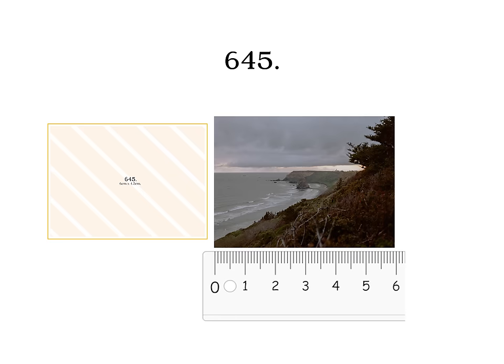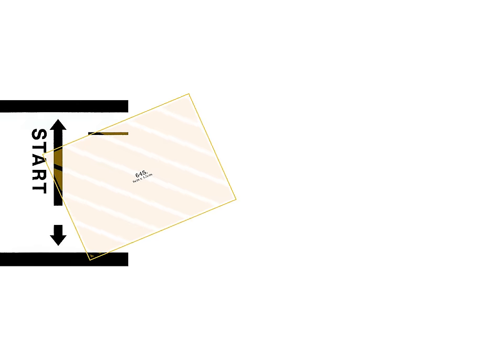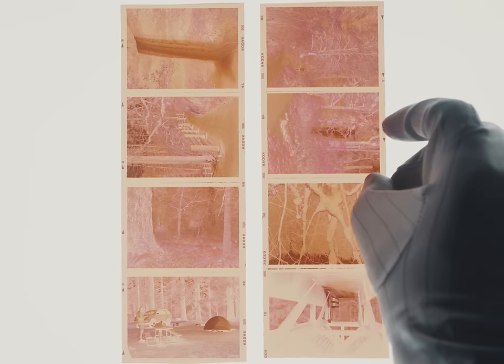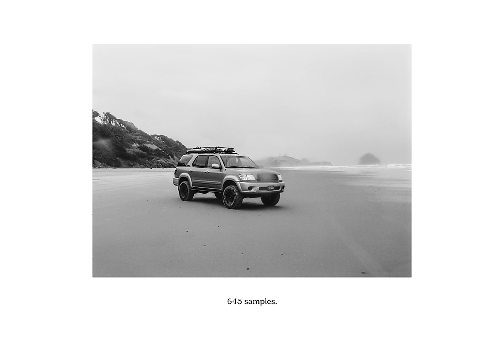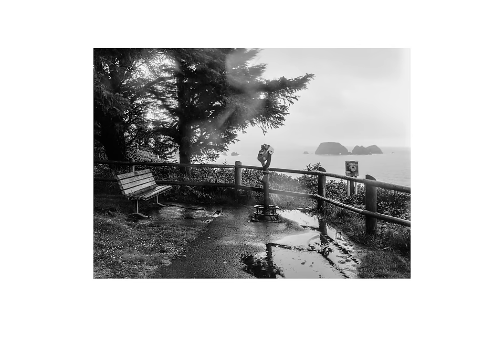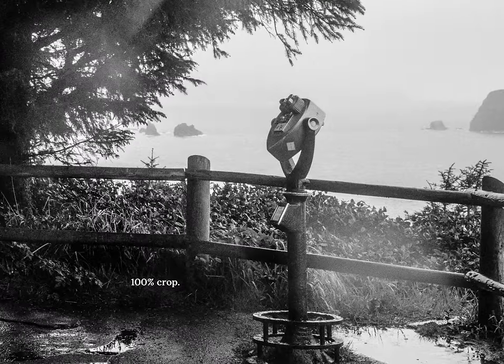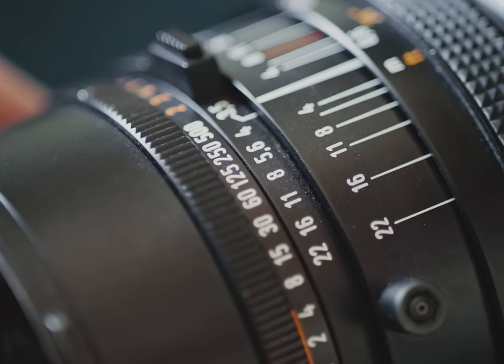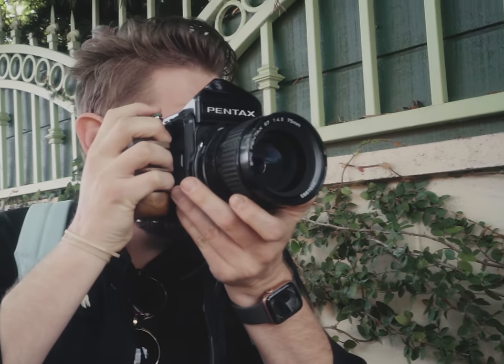645 refers to the 6cm by 4.5cm image and is by far the most economical format for 120 because it yields 16 shots per roll. If you think that isn't actually that much, you might want to sit down for the rest of this video because it only gets worse. 645 is often referred to as the 35mm of 120, probably because it's the smallest format and some people claim you don't see much of the medium format look with it, but maybe it's worth it to sacrifice a little bit of the look for more shots per roll.